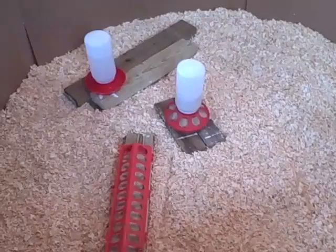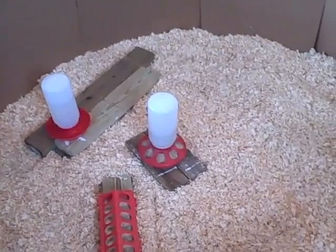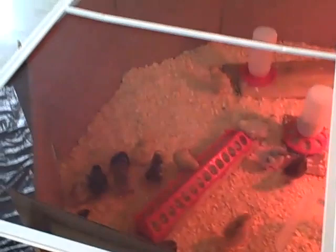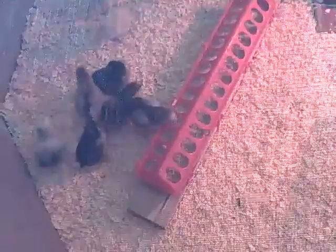They're eating well — they empty the little round feeder at least once a day. Last night I filled it before bed and this morning it was almost empty. The trough feeder is also being emptied about once every day to day and a half. I also have a screen over the top now because they're starting to flap their feathers, crawl up on things, and fly — I don't want them to escape. They're very content to be back where they're supposed to be.